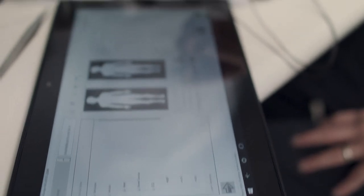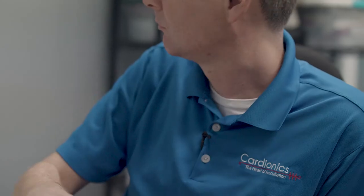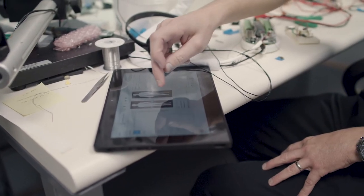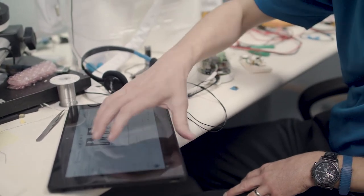The sim suit comes with software that allows you to change the conditions. The actor wearing the suit can act their condition, but the suit also allows them to present those real conditions to the student. The software also allows them to change those conditions on the fly.